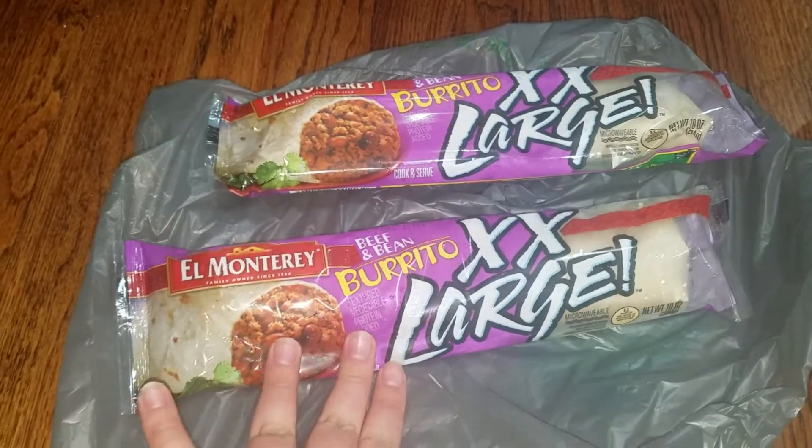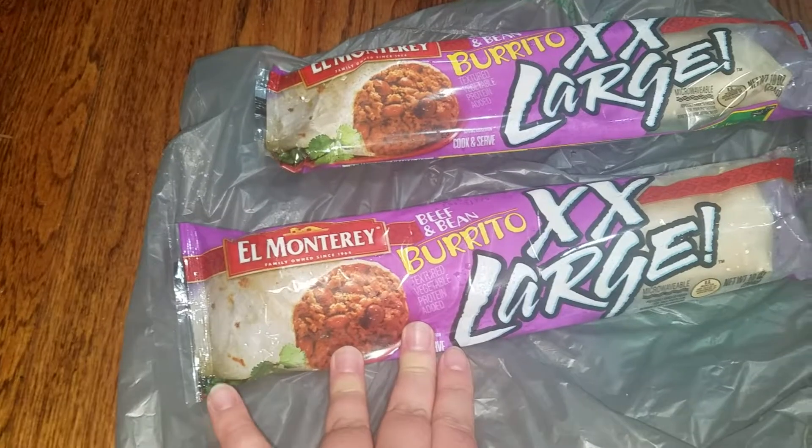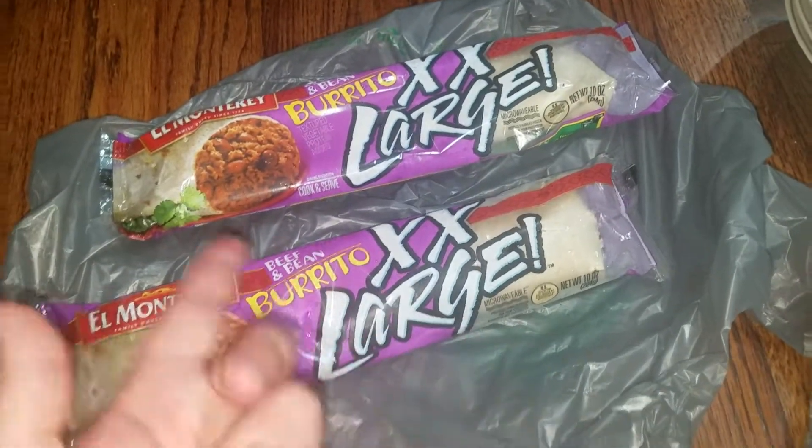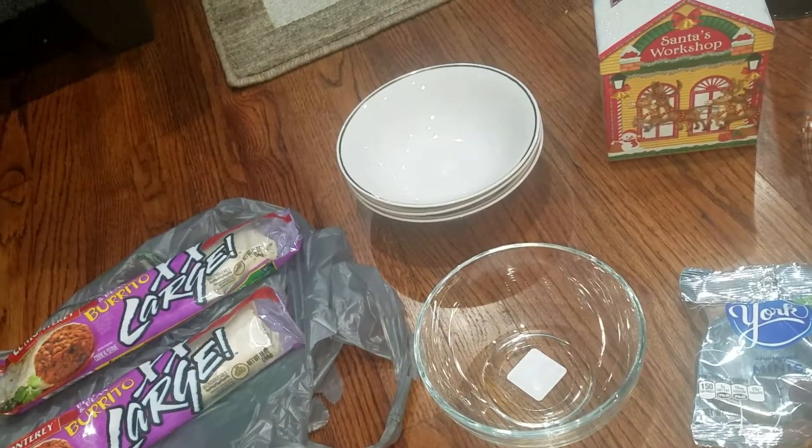We got two of these burritos — these are just the extra extra large El Monterey beef and bean burritos. We like these to have as a quick dinner or snacks.